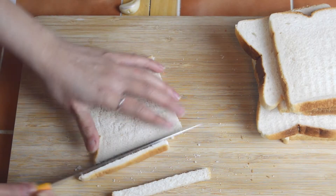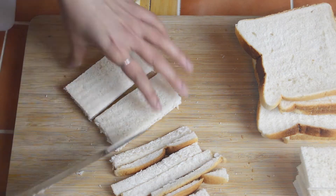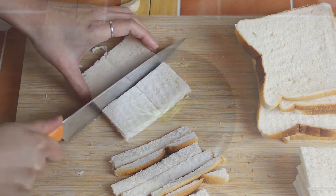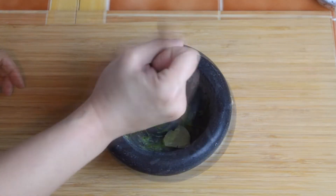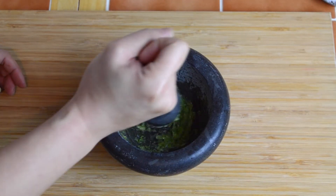Begin by removing the crusts from seven slices of bread, then cut each slice into square quarters. Now add one tablespoon of coriander stalks and two cloves of garlic to a mortar and pestle and crush into a paste.